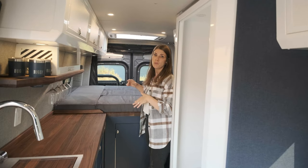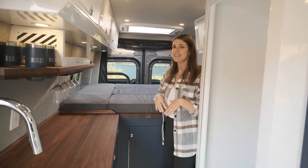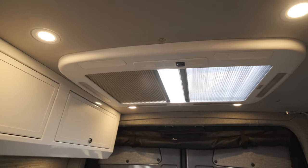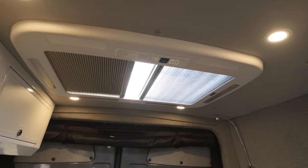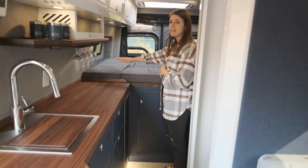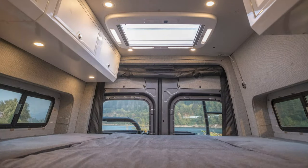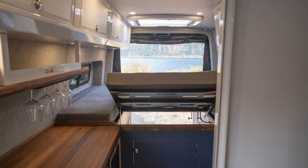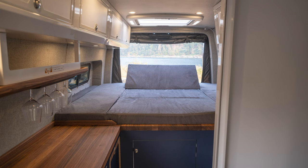Above the bed we have an Arctic Tern rooftop hatch — it's automatic, electronic, and remote-controlled. It actually has a blackout shade so you can sleep totally peacefully, or have it open to view the stars. This bed sleeps east-west with 80 inches of sleep space due to the flare space flares. The coolest feature of this bed is that it's a convertible lounge bed — the front section flips up for lounging and looking out the back doors, and the back section flips up for lounging and looking out towards the front.